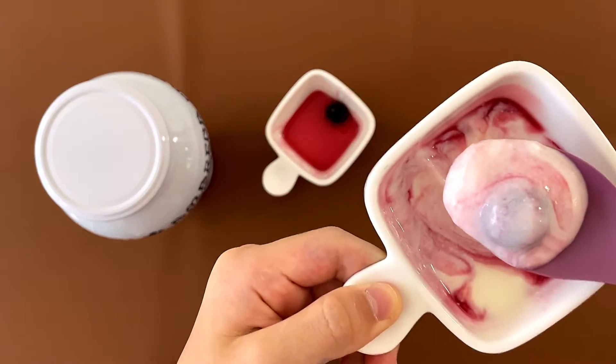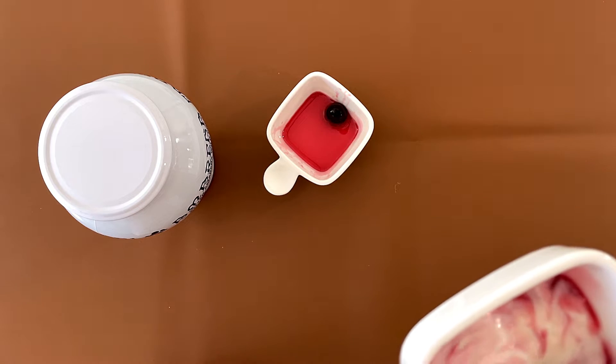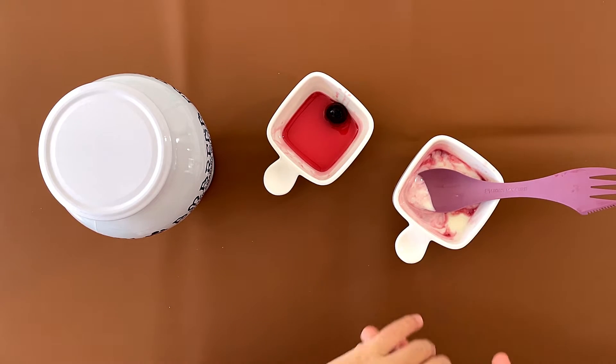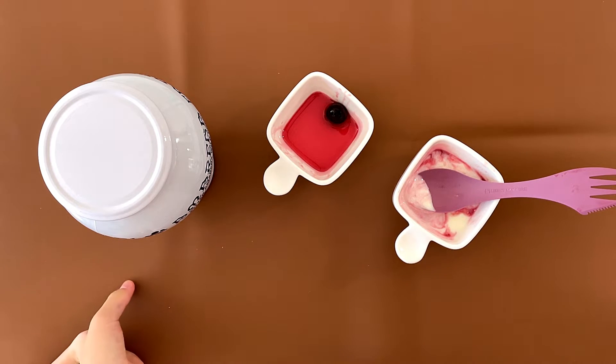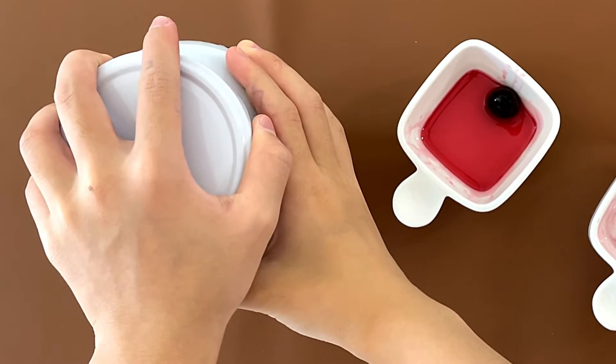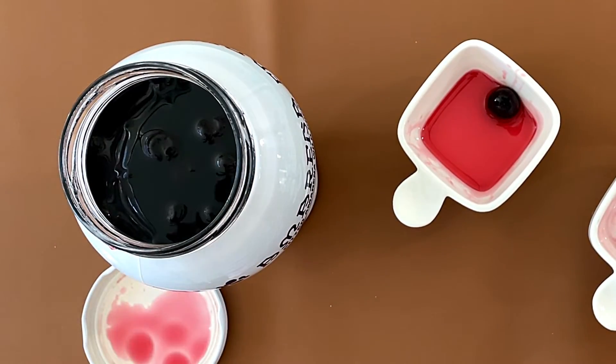Mm-hmm, best cherry-flavored yogurt ever! My dad gives it a 4.1 — amazing — and I give it a 4.2. It's also like really big — there's this whole thing full of cherries and syrup.